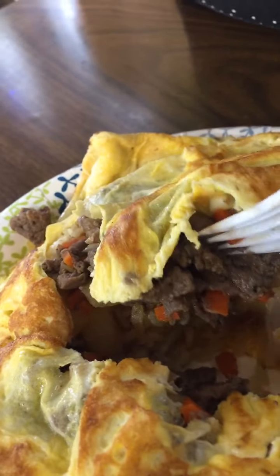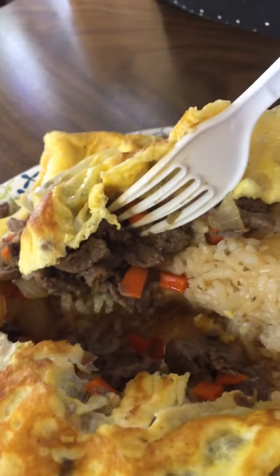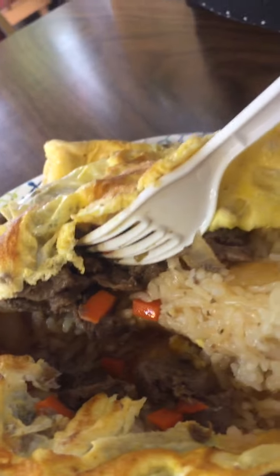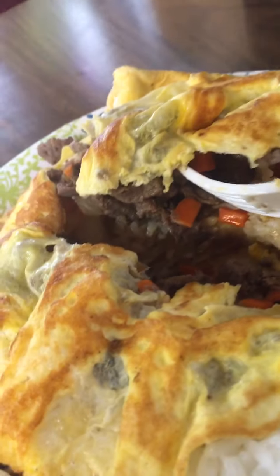So what's sautéed beef, rice, and vegetables in there. And it smells amazing. So before we start digging in, we're getting ready to go into the blessing business. We're going to bless this beautiful meal and the beautiful people who have prepared it.